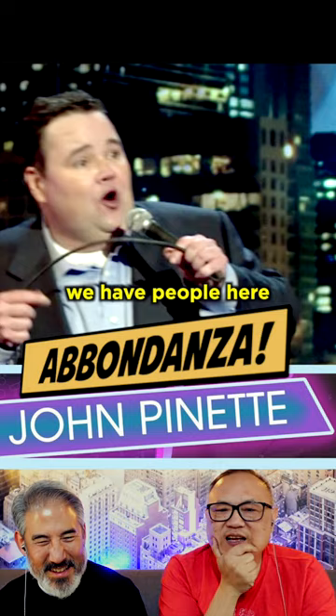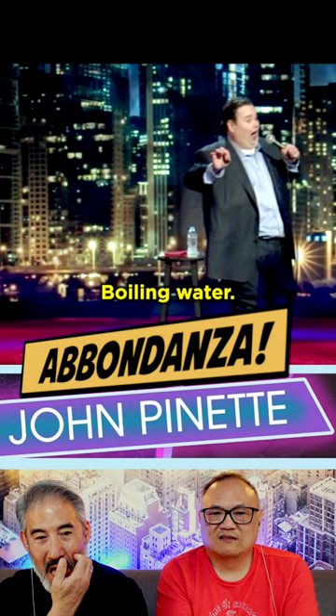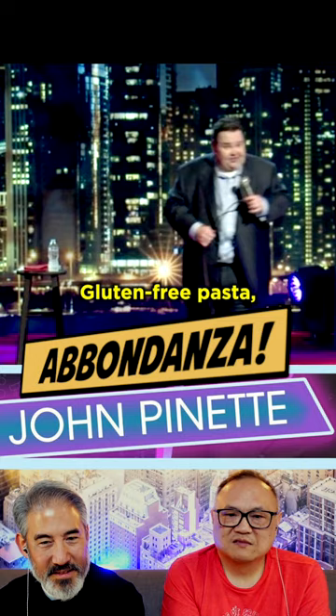Now, I think we have people here that know pasta. Pasta, you boil — boiling water, 10 minutes or less, little olive oil, little salt. Gluten-free pasta? 90 minutes!